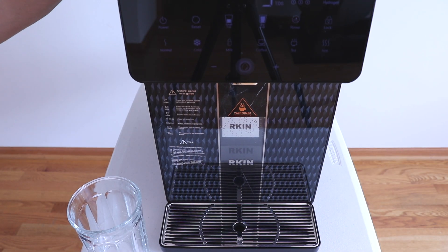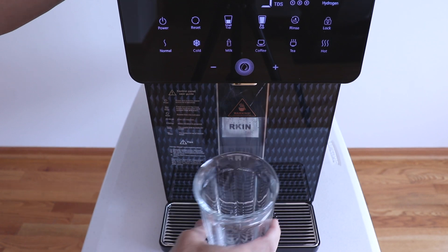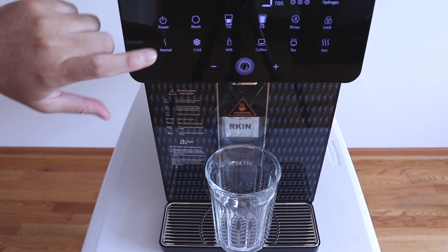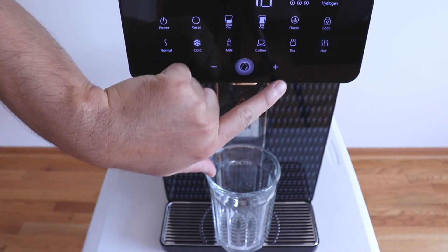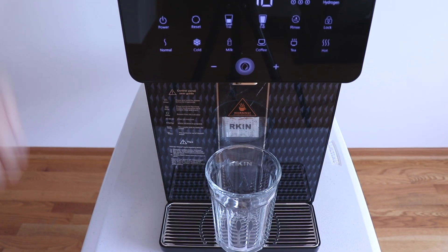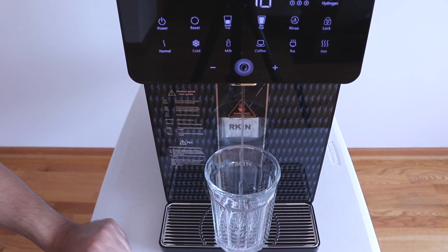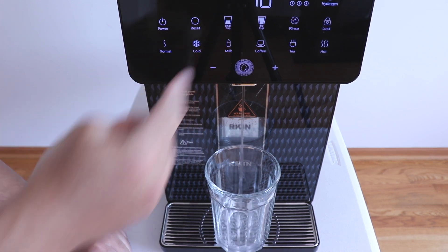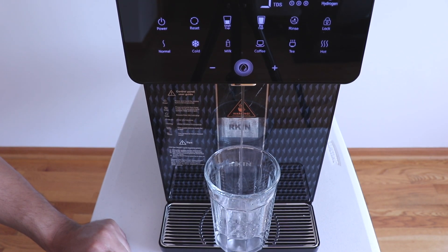To demonstrate the water flow when dispensing filtered water, I've got a 16-ounce glass. Setting it on normal, big cup, increasing it to 16 ounces, and then pressing the dispense button — you can see the actual flow. It will remember the last preset so you don't have to keep toggling it. If you have it set on 16 and use the big cup again, it will start at 16. You can stop the flow by pressing the dispense button and press it again to continue.